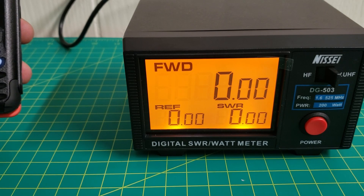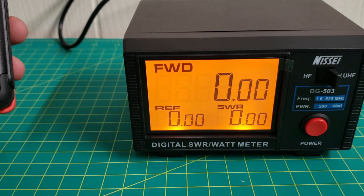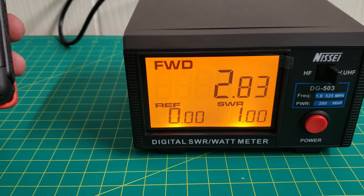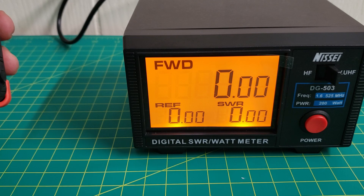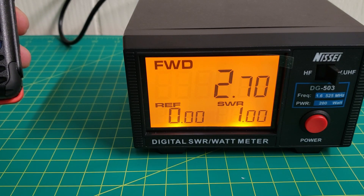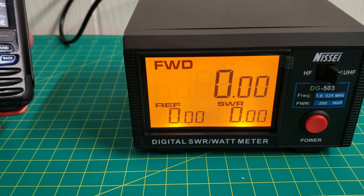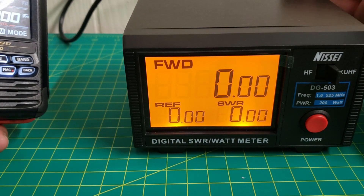Let's go ahead and try 70 centimeters. This is on high power — 2.9 watts. And 2.7 watts. I've seen a few videos where their readings are a little bit more. One gentleman had his directly connected.